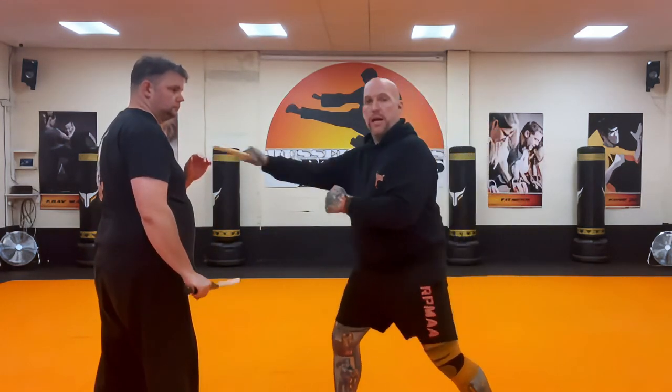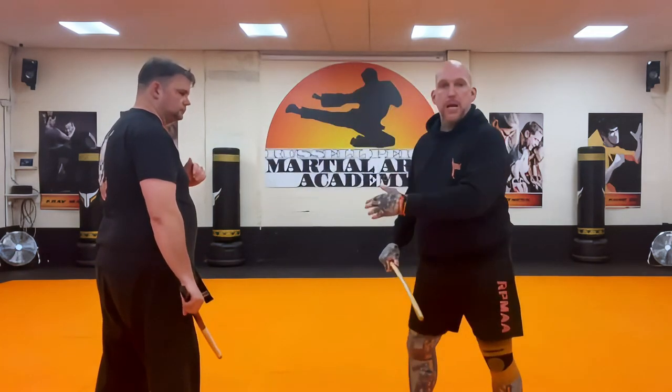You don't do this close range, so it's not here. This is a medium range drill. We have three different variables: long range, medium range, and close range in Dacayana Escrima. This is a medium range drill.